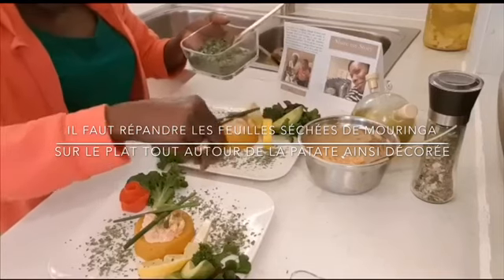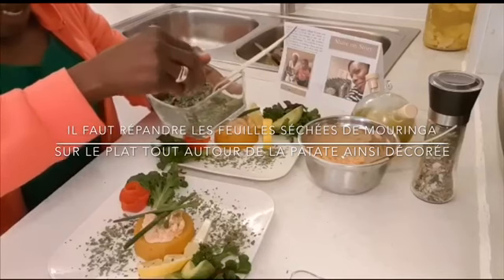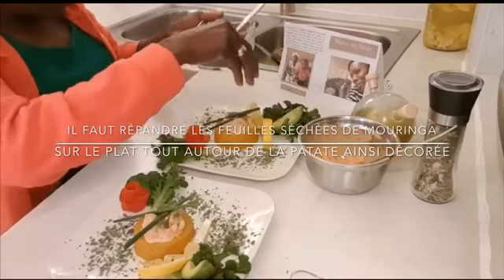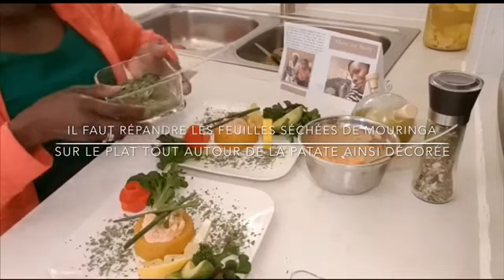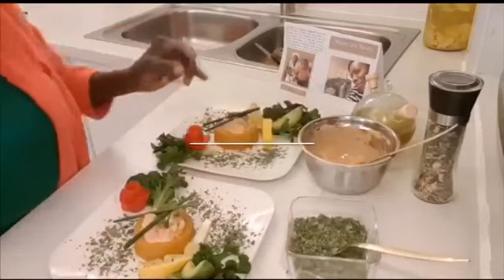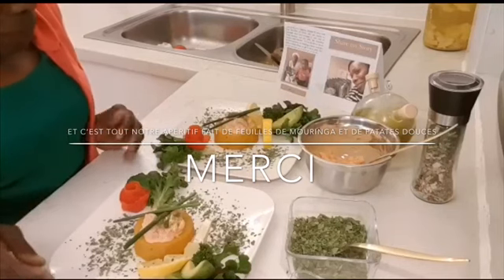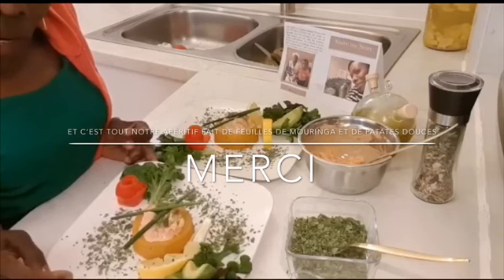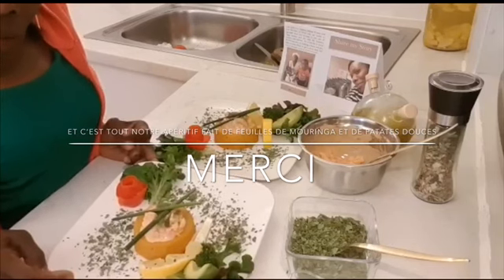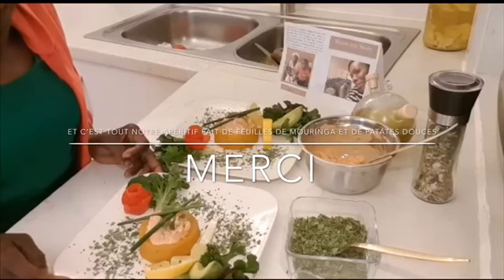And now we just sprinkle moringa leaves on each table or crate. So that while you are eating, you can add moringa leaves and dried leaves to eat, to make it taste. And that is all our appetizer. That is a moringa leaves and sweet potato appetizer. Thank you.